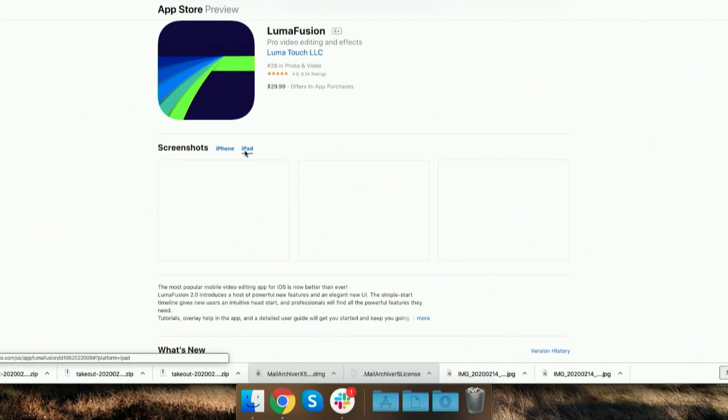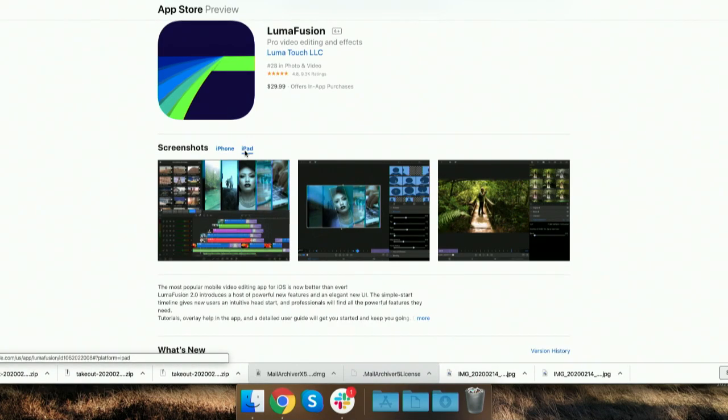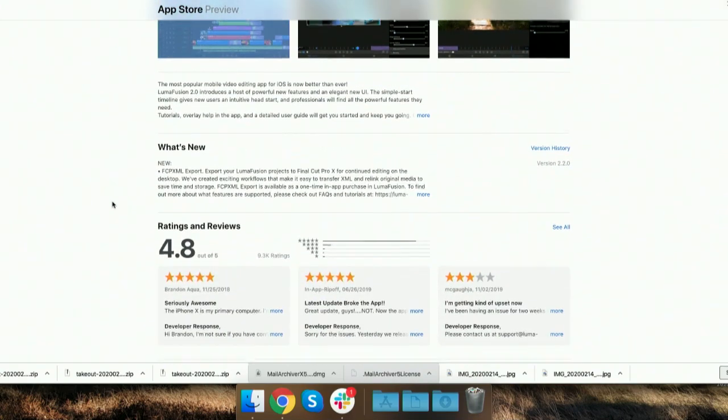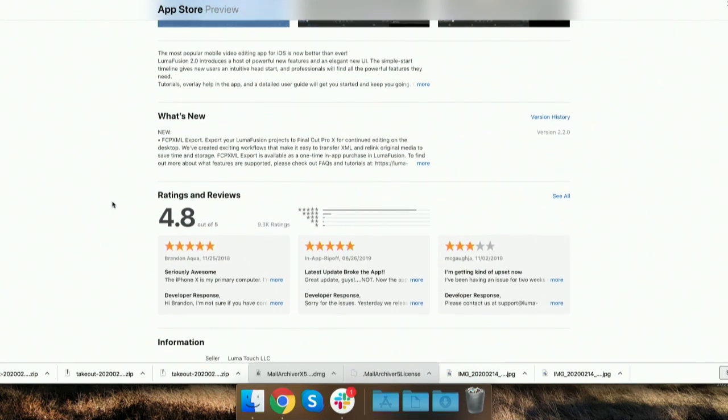There are effects, and it's going to give you a lot more than you're going to get out of iMovie. It costs a little bit of money — it's $30 — but $30 for a full editing package. You wouldn't want to use that on the iPhone though, would you? I haven't tried to use it on the iPhone. That seems a little small. I've used it on my iPad.